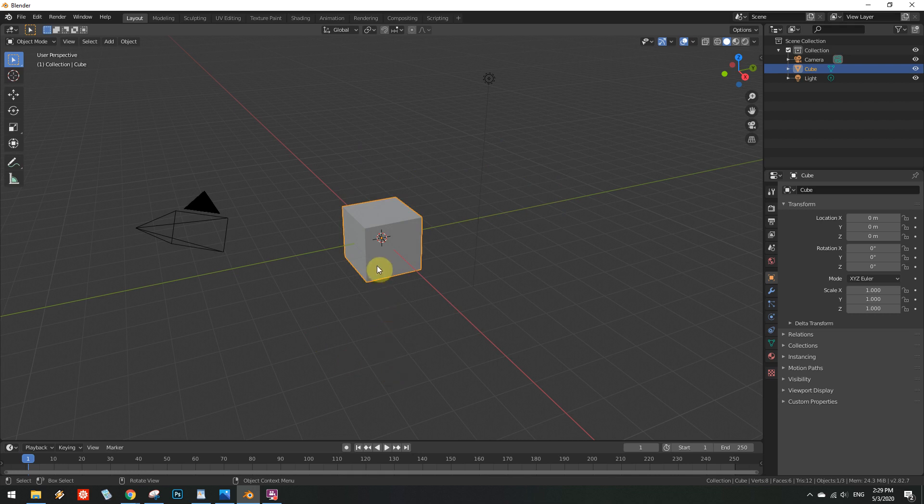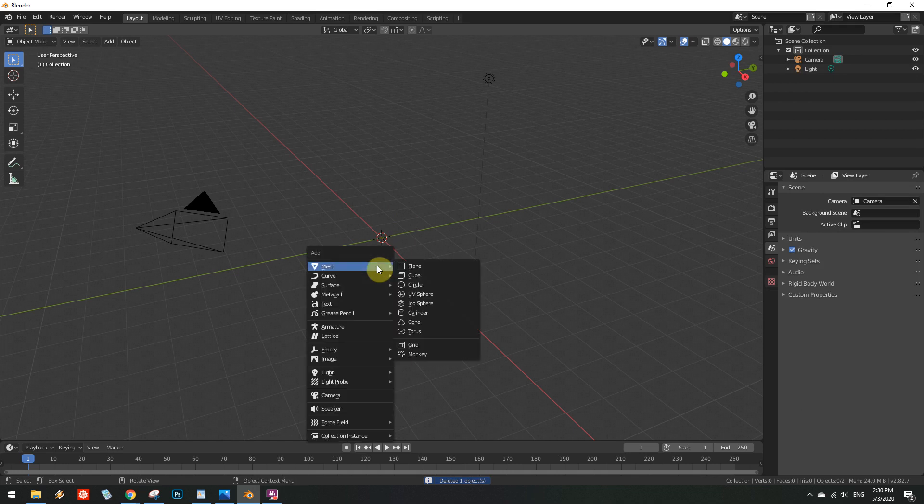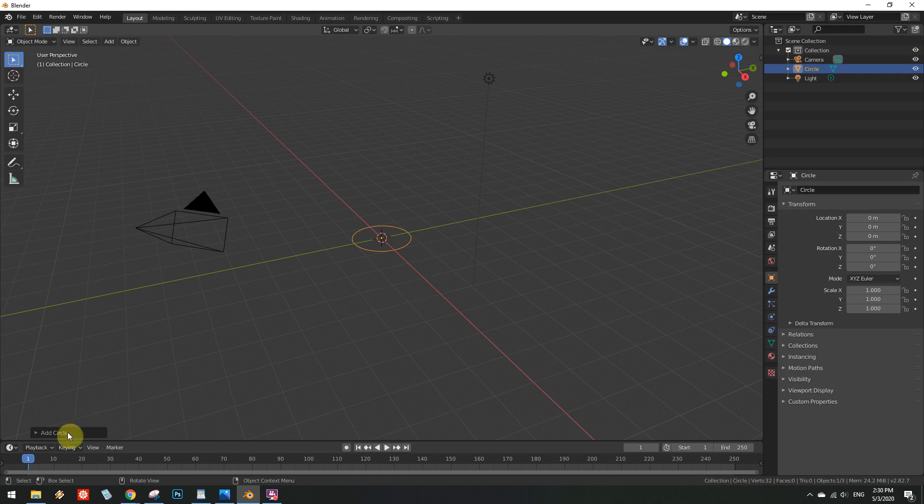As usual, start by incinerating the default companion cube, and upon its ashes, please create a circle. The flame ought to be small, therefore the radius shall be about 5mm. Set the edge count to 16, and do not forget to select the Ngon filling option.